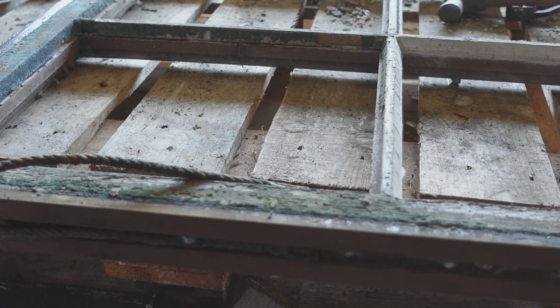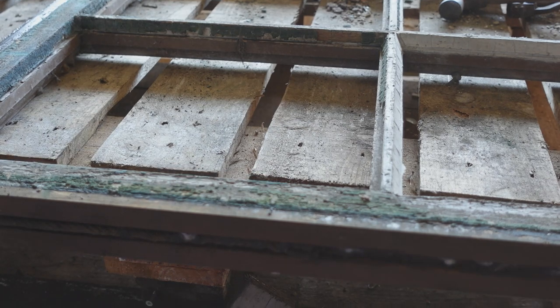Chopping the old putty out of window frames used to be a regular job when I was younger, but now everybody has toughened glass and plastic windows, we don't seem to get to do it anymore. However, I have some of these Victorian window frames to re-glaze and all the putty needs chopping out.